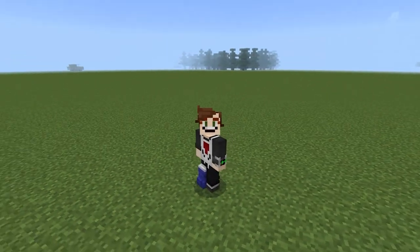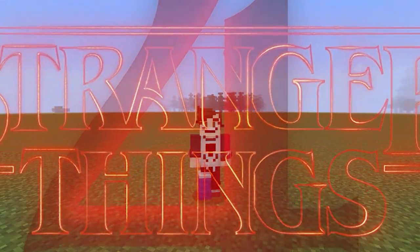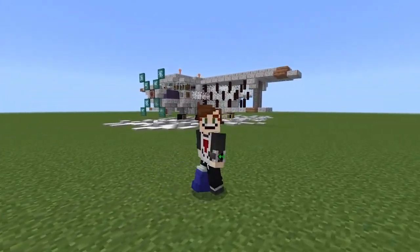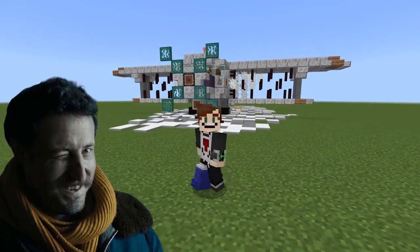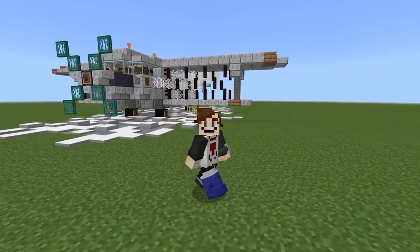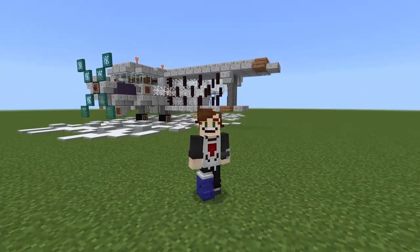Hello Assassins and Stranger Things fans, this is Wheel and welcome back to another Stranger Things Season 4 tutorial. In today's video I'll be teaching you how to build this Antonov AN-2 single engine biplane. This is the plane that Yuri flies in our series — and spoiler alert — it's the plane that Joyce and Murray end up crashing, sadly, because this is a beautiful plane.